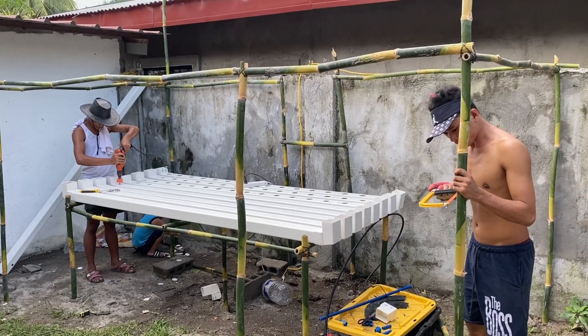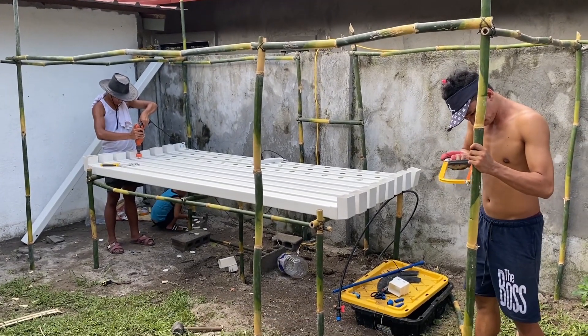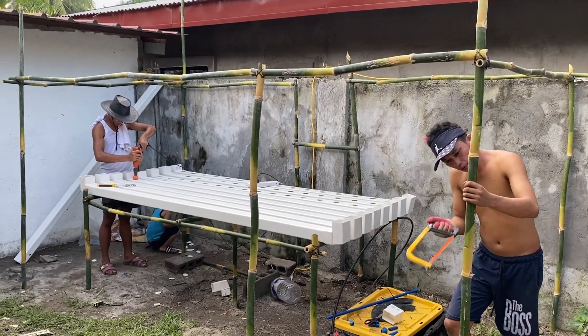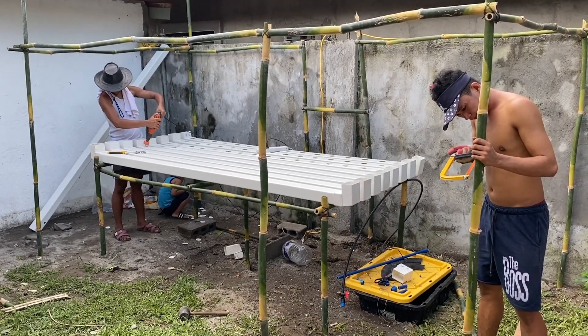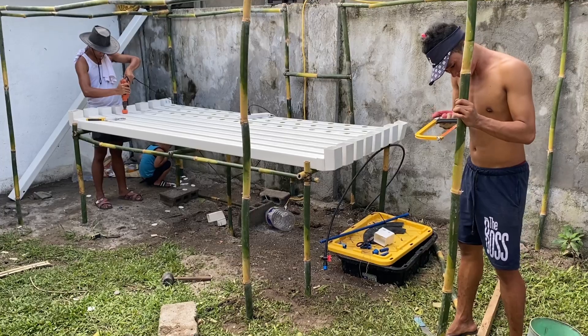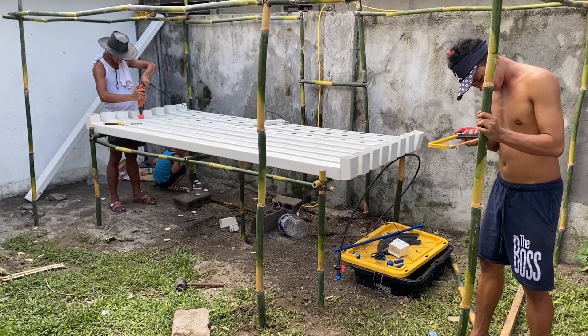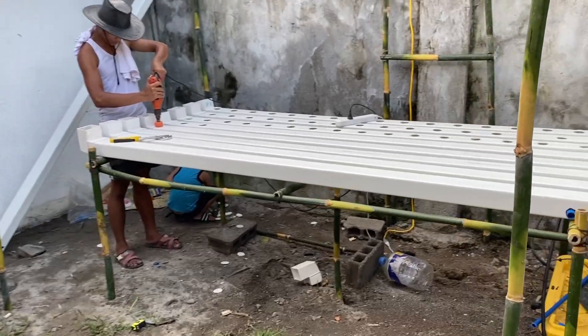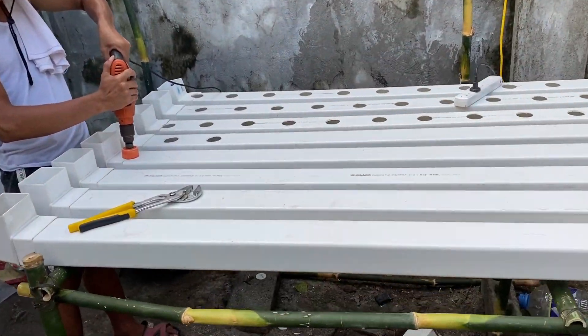It all started with a little greenhouse just to see if we could get anything to grow. I called this my proof of concept. The two guys here are brothers Mario and Remy, and he admitted to me later that everyone around here, including their family, thought I was crazy if I thought I could grow plants in nothing but water.